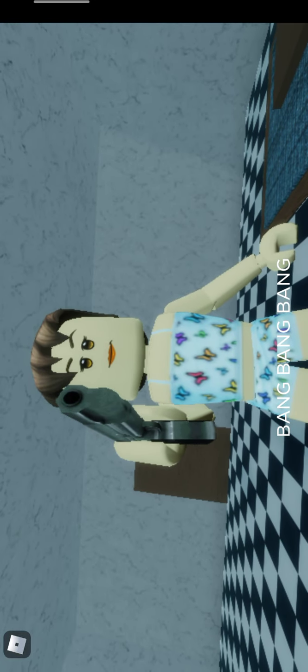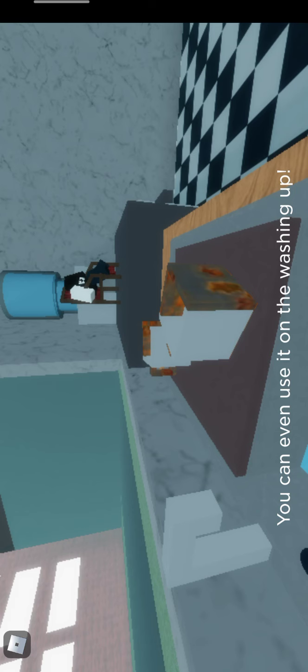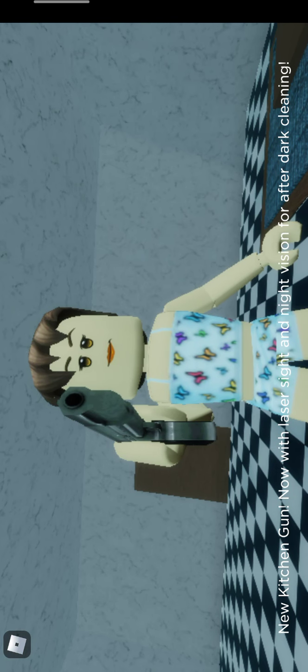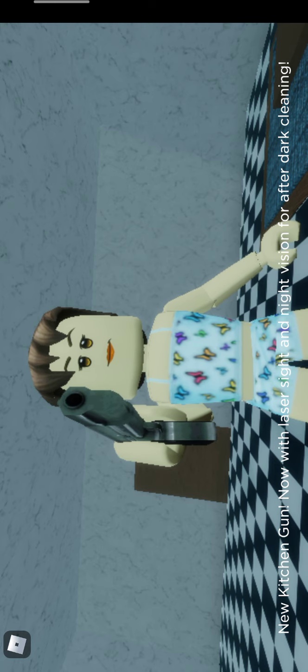I love you, Kitchen Gun! Rusty taps — you can even use it on the washing up. There, all clean again. New Kitchen Gun, now with laser sight and night vision for after dark cleaning.